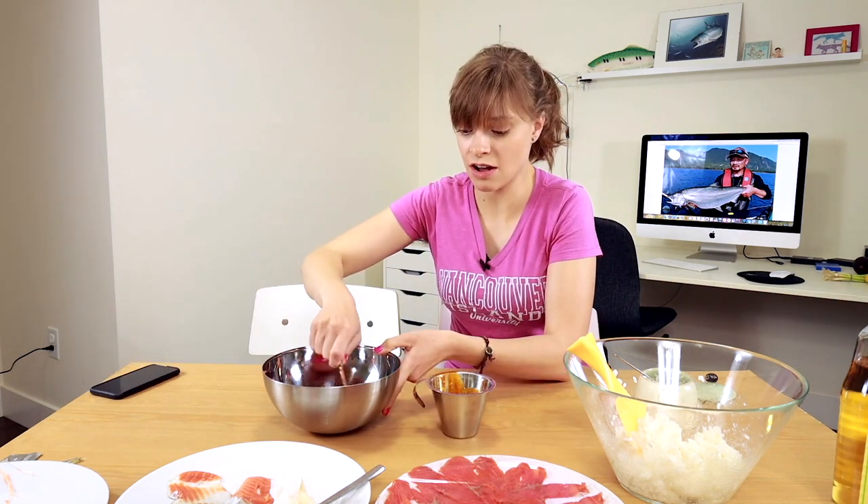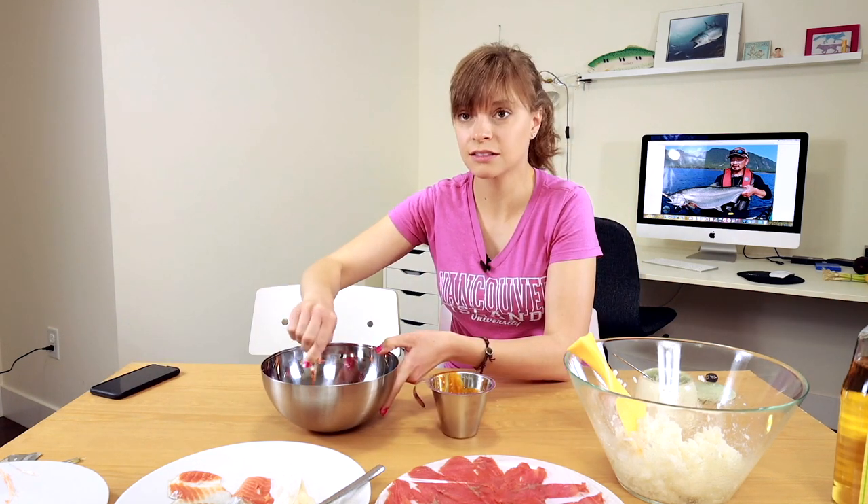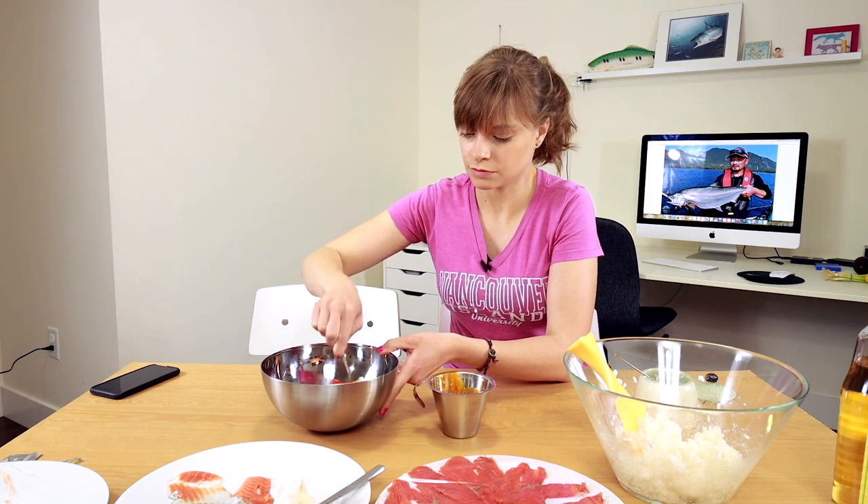Okay, mix it up. Then you pour that in there. We have a lot of sauce - is this too saucy? You definitely want a lot because it will absorb. That tastes really good. Next fish - we're going to do the tuna.